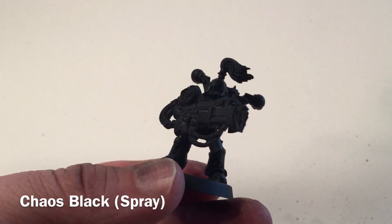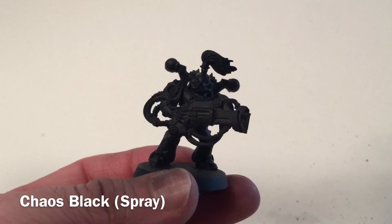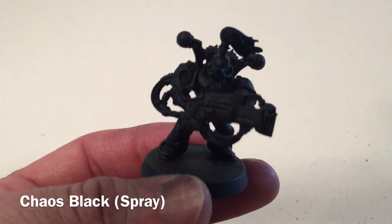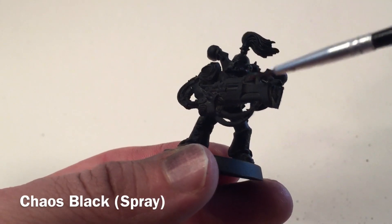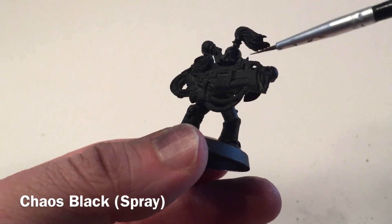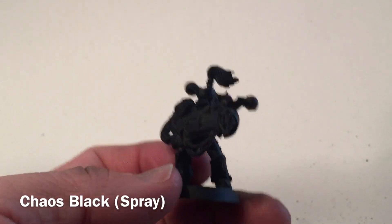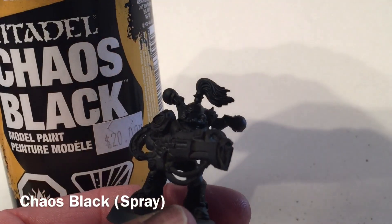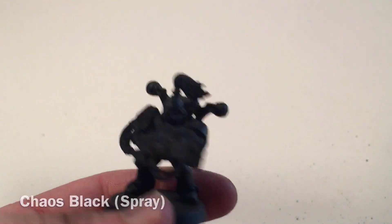We did do a set of noise marines about a year ago and I liked how they turned out, but we've gotten a little better at painting since then, so I wanted to see how the new ones would compare. We started with the noise marine, which is just the old style chaos space marine with the Games Workshop resin sonic blaster kit added to it. First, we primed it with chaos black spray paint as our base coat.